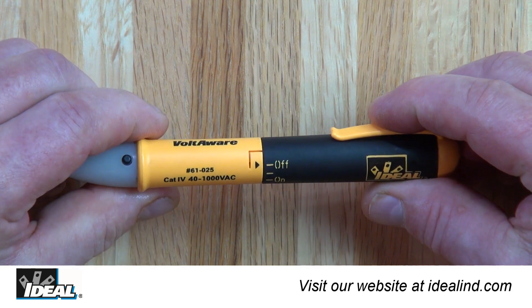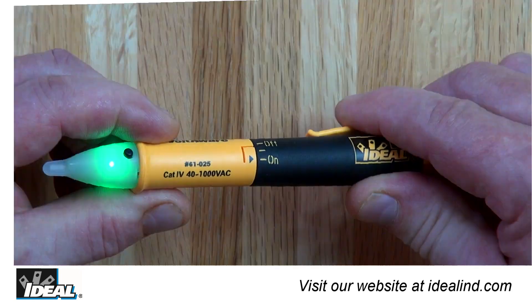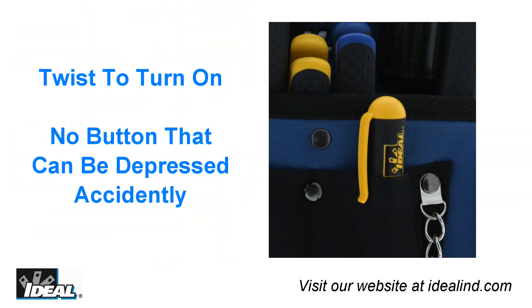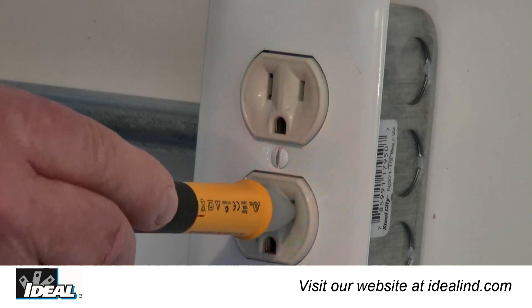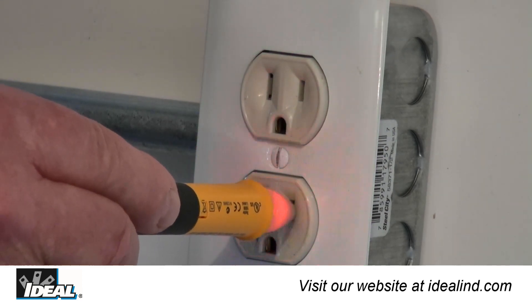Twist the body to the off position, then back on to reactivate. The Voltaware has no on button that can be inadvertently depressed when stored in a pocket or pouch. The Voltaware defaults to the audible on mode when first switched on.